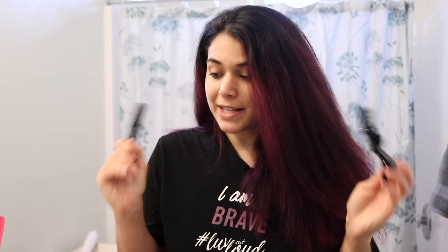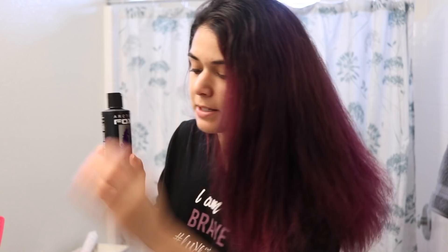The color I'm using is Arctic Fox in Purple Rain. I have about a third of an old bottle left over, so I'll start with that and then dip into my new one. This is my favorite hair color in general — it's a semi-permanent hair color that contains no peroxide, no ammonia, no alcohol, no PPD. It's not tested on animals and it's a vegan formula. Basically it doesn't have any of that harsh stuff found in a lot of hair colors. It's actually incredibly conditioning and deposits super vibrant color into your hair.